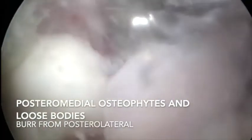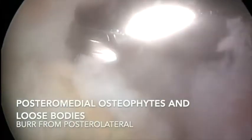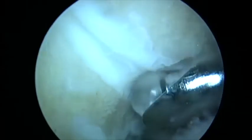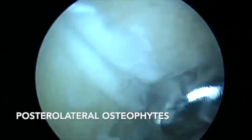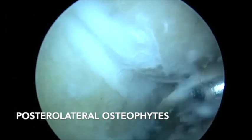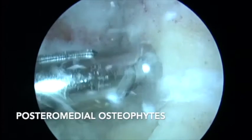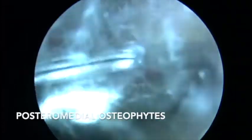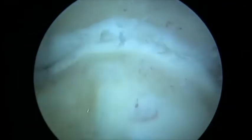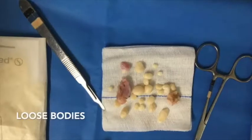In this case we found more osteophytes and loose bodies in the posterior chamber of the elbow. With the scope in the transtricipital portal and the burr from the posterolateral portal, we resected all the osteophytes of the posterolateral olecranon and olecranon fossa. We then checked mobility again.